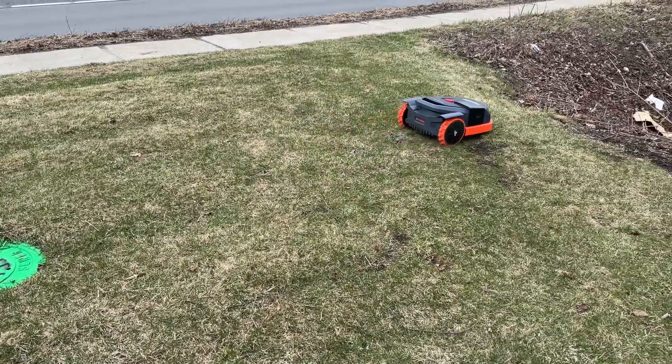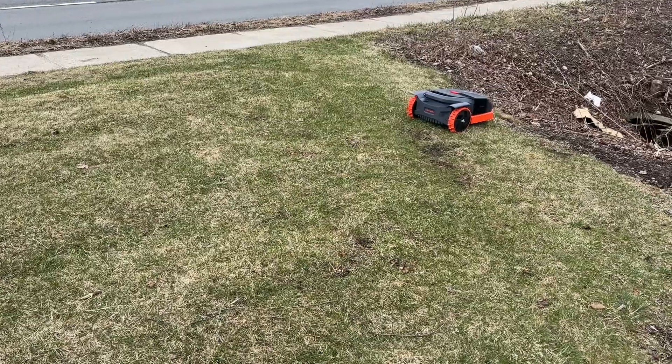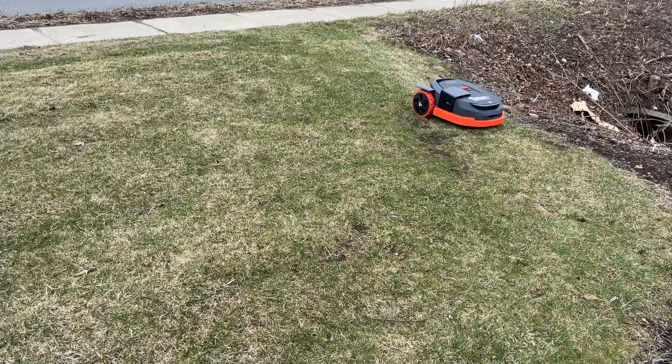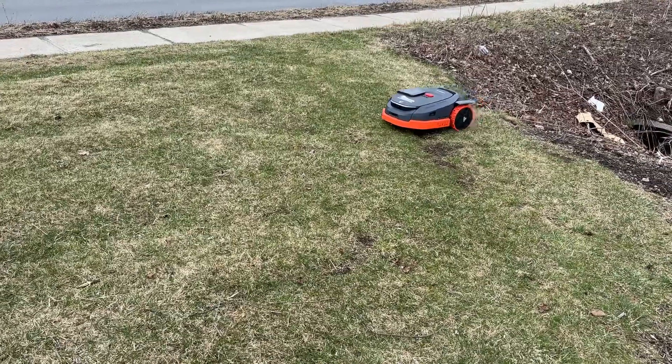This is the new Segway Navimo X3. It's available now. We have them in stock and we are shipping them. You can find them at our website, BrennanLandscapingInc.com under shop.